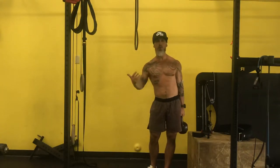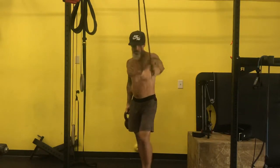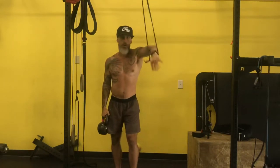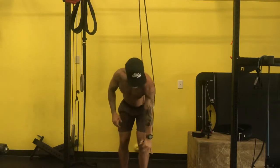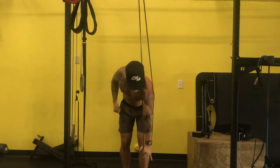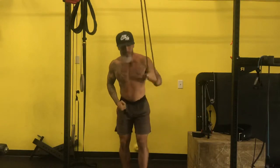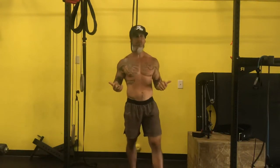One thing we can do is feed in some band tension into our single-arm KB or dumbbell row. I'm going to drive this arm — in this case my left arm — down. As I drive this down, I get abs. If I maintain this position while driving down as I row, it makes it really hard for me to extend, and now I'm going to get more fluid range of motion and more of the right muscles.